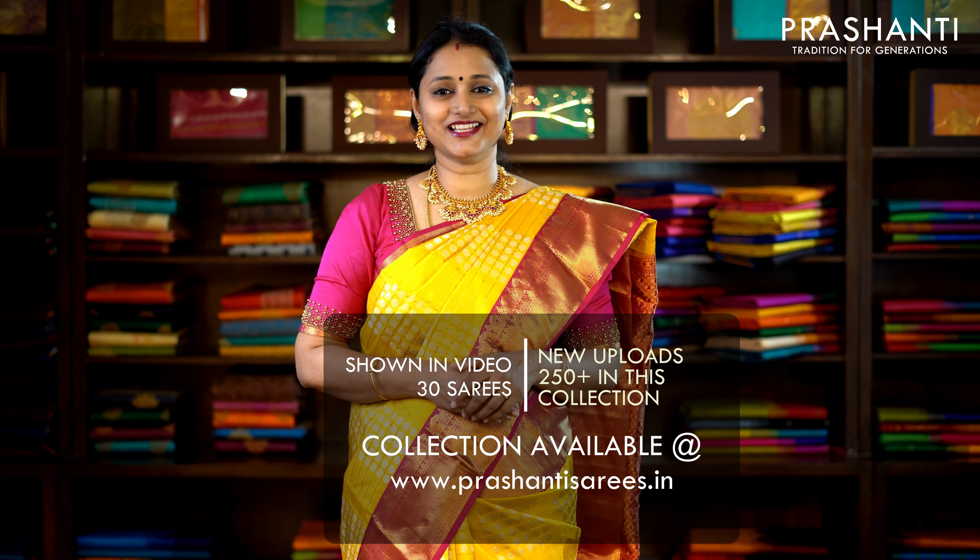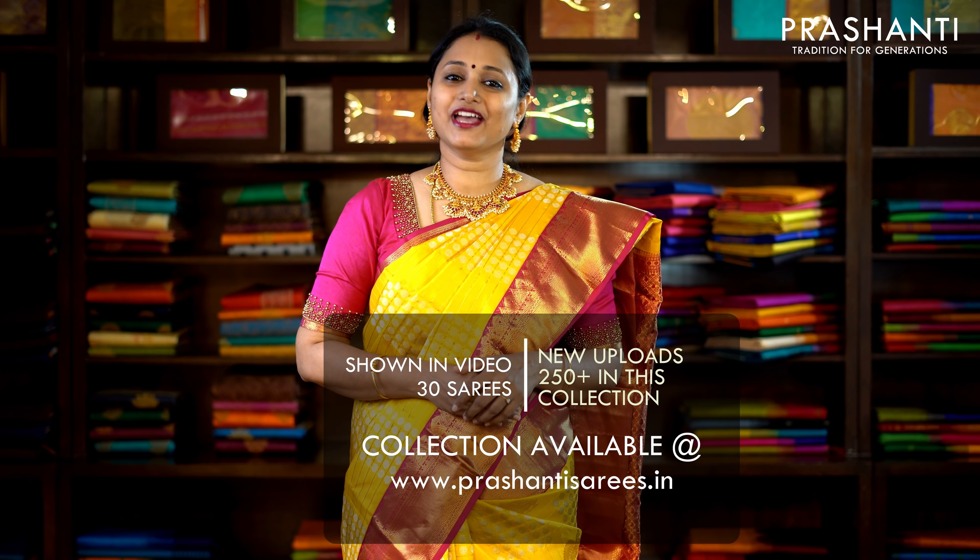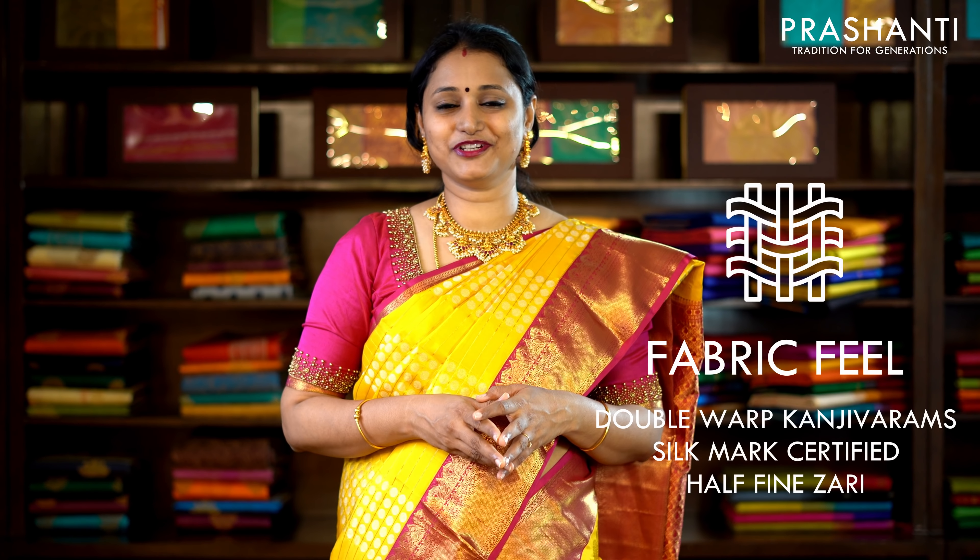You can also click on the link in the description box, which will directly take you to the collections page. We have a similar collection available in both our Teenagar and Bangalore stores. If you are looking for the same saree shown in the video or available online, please book them online only.